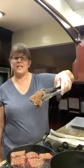I've got a nice brown going. I'm not trying to cook these all the way through — just getting a good sear on them — and then I'm going to pop them in the oven while I finish the rest of the meal.